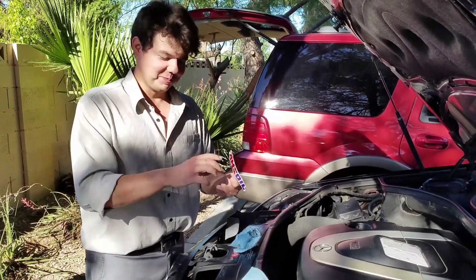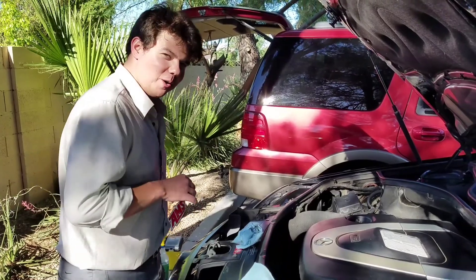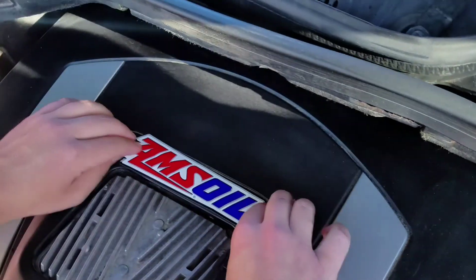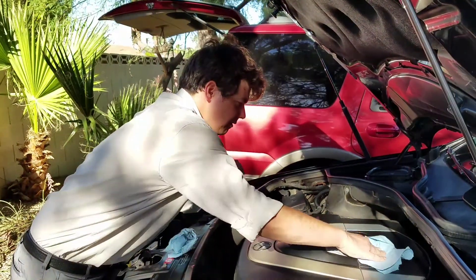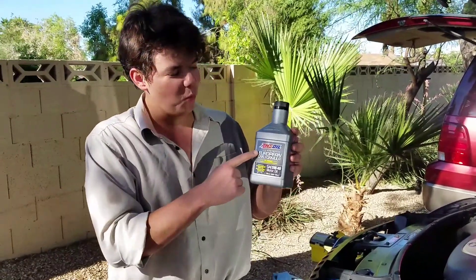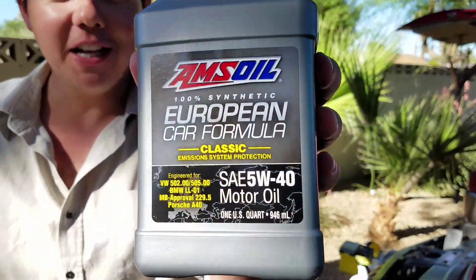The badge of honor is going on — this is a badge of honor right here and it's well respected. Many races, many victories. But what we're putting on right now is what will allow a car to win a race by keeping it protected. Look how clean that is — it's AMSOIL. This is AMSOIL 100% synthetic motor oil. You put this in your car and you drive it super far. Cheers to extra, extra, extra protection.